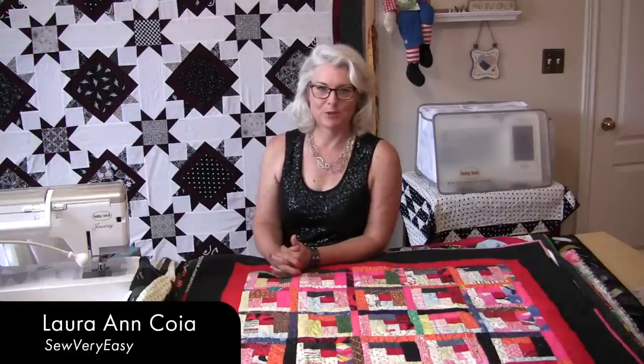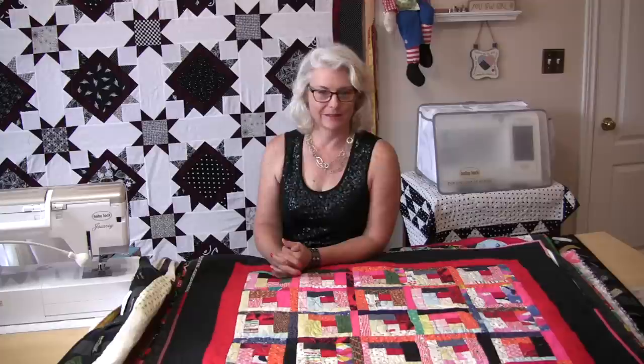Welcome to SewVeryEasy, my name is Laura, and let's talk about labeling your quilts.